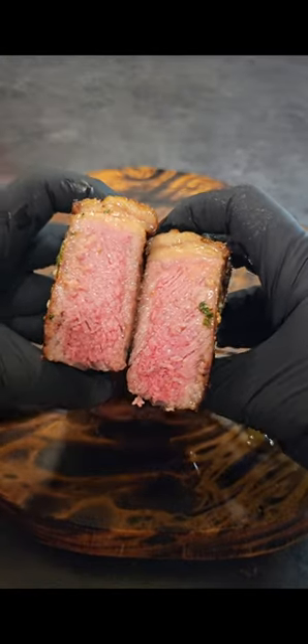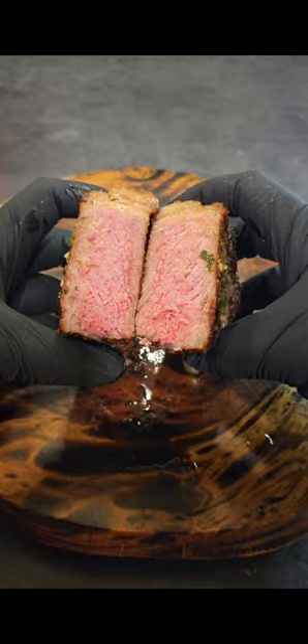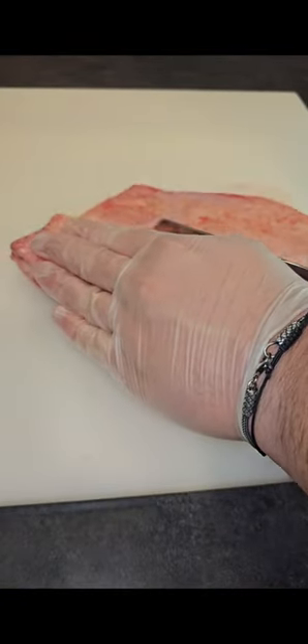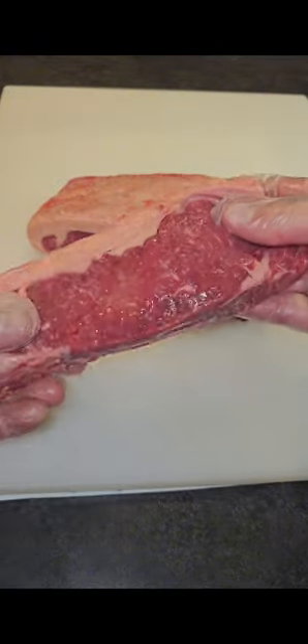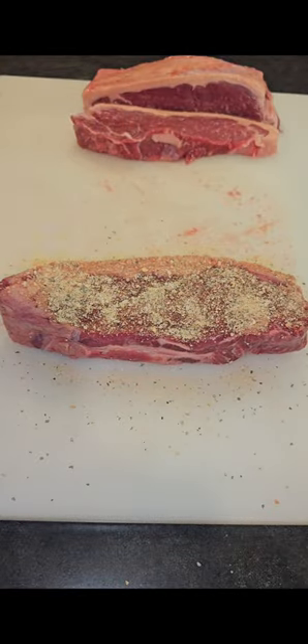This foolproof method is the best way to cook a steak every single time. We're going to grab our New York strip — this is a whole grass-fed roast. We love using the whole roast so we can cut it into smaller steaks; it's much cheaper that way. I also like to cut them thick so we can cook them more evenly.